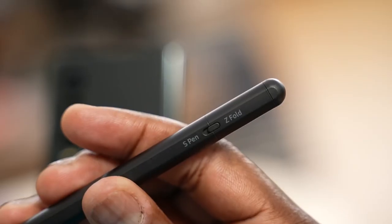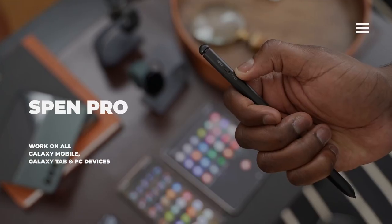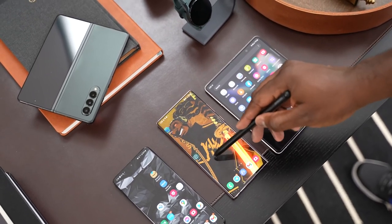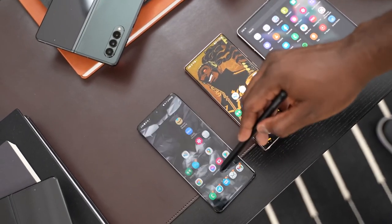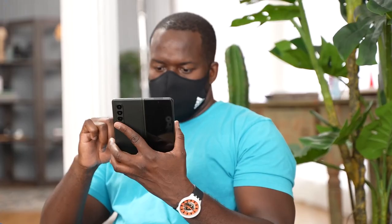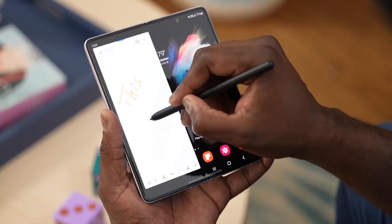The S Pen Pro has a switch on it which allows you to switch between S Pen Pro functionality and Z Fold mode. When you switch to Z Fold functionality it retracts — both the Z Fold S Pen and the S Pen Pro retract when you press too hard on them. This prevents you from jabbing or stabbing hard onto your device, so you don't have those issues when writing or using the S Pen on the Z Fold 3.